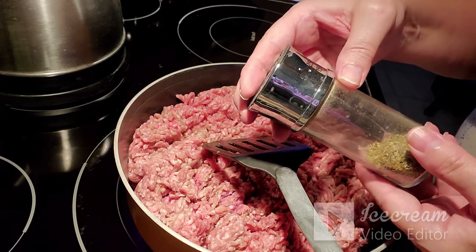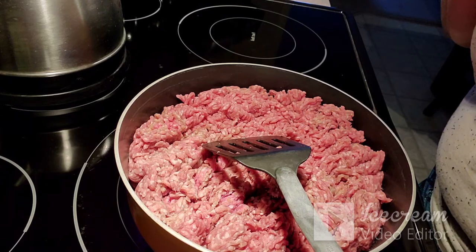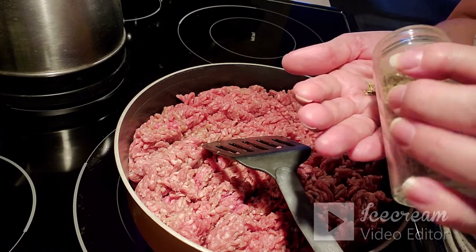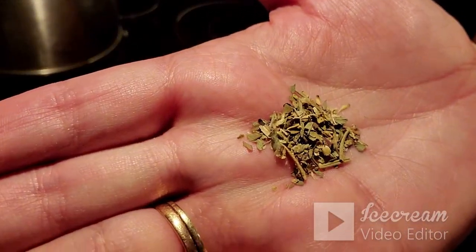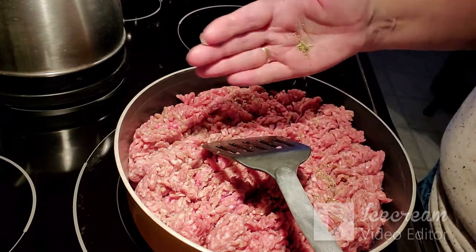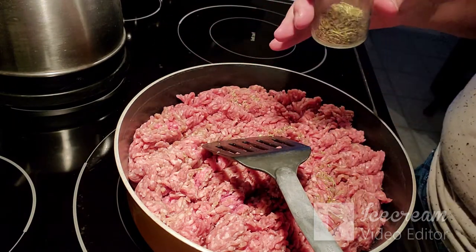This is called Herbes de Provence — it is a nice mixture and it smells very good. I'll just show you what it looks like, and I do add some of that now. Usually I wait and add it a little bit later but you'll be adding more anyway.